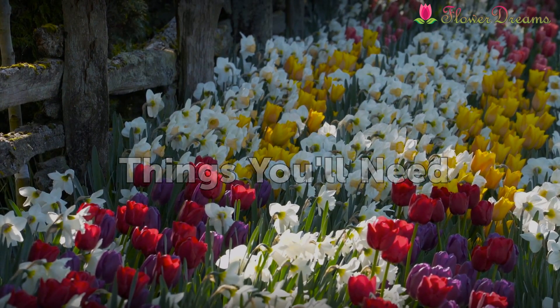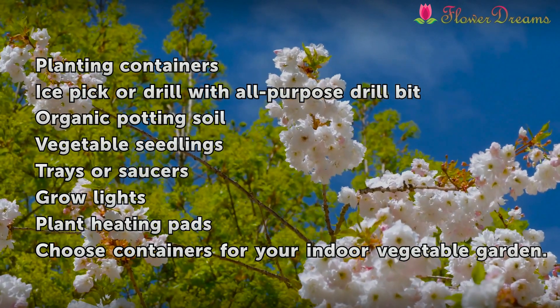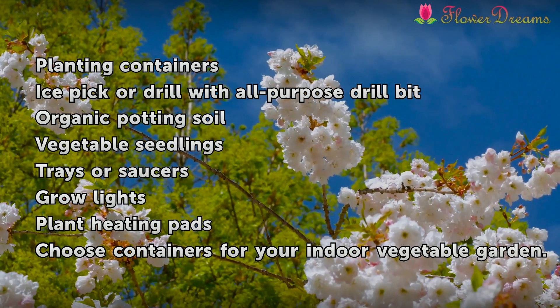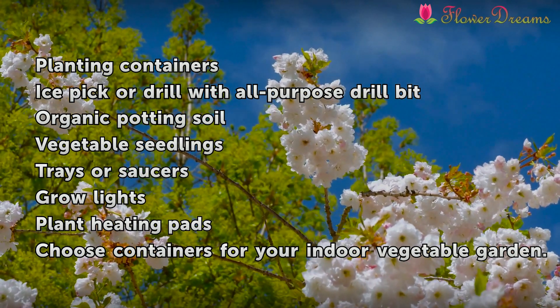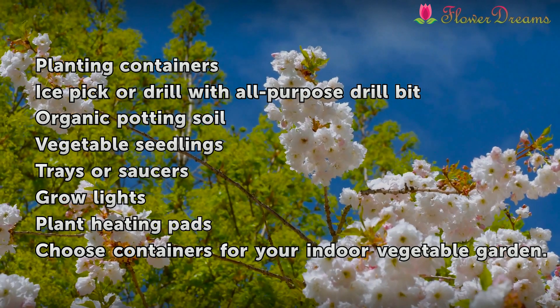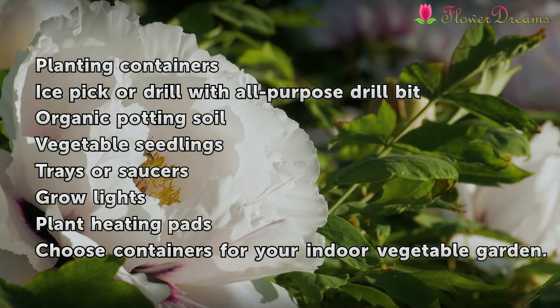Things you'll need: planting containers, ice pick or drill with all-purpose drill bit, organic potting soil, vegetable seedlings, trays or saucers, grow lights, and plant heating pads.